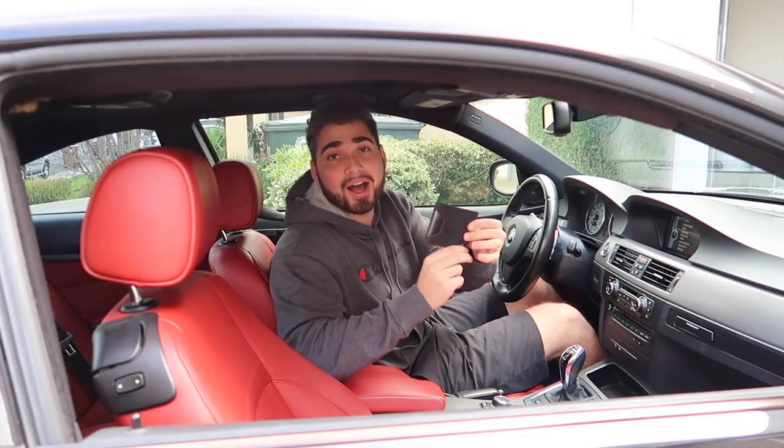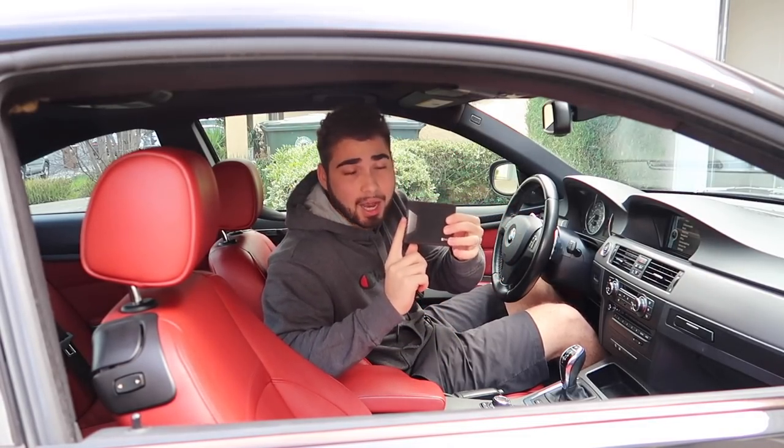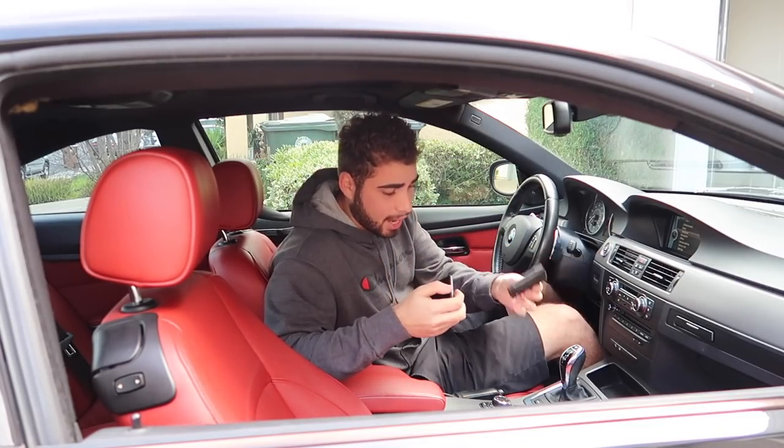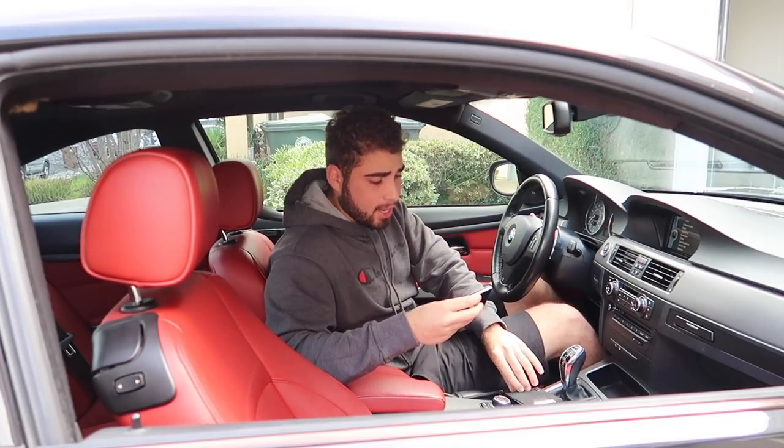So this one is from Simply Carbon Fiber — Alcantara and carbon fiber, absolutely beautiful. I've had this in my F80 for the longest time.